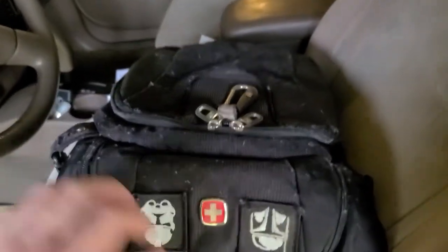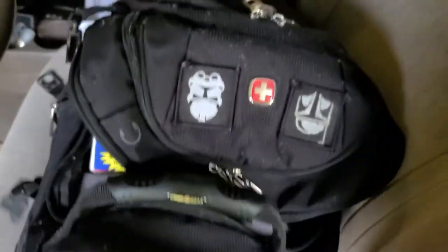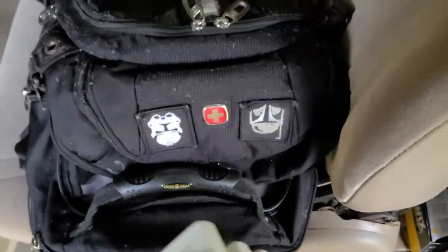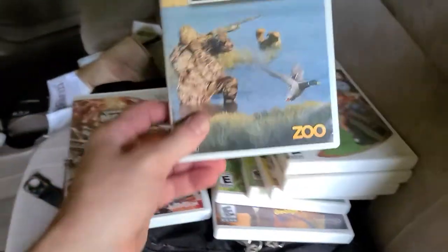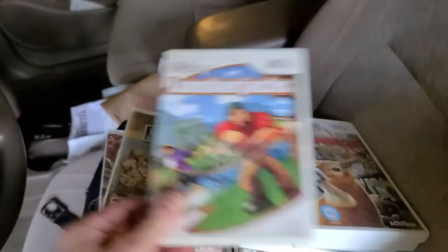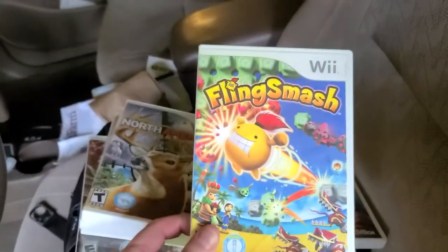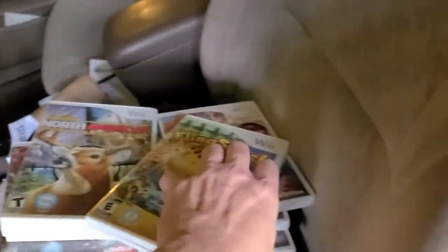We'll start with these games. We paid 50 cents a piece for them, and we can definitely bundle these with consoles — I had a bunch of consoles with no games. They're all complete: Monster Jam, never seen this one; Ultimate Duck Hunting; Lumberjacks North American Adventures; and Sling Smash. They're in nice condition, real complete — 50 cents a piece is a pretty good deal.